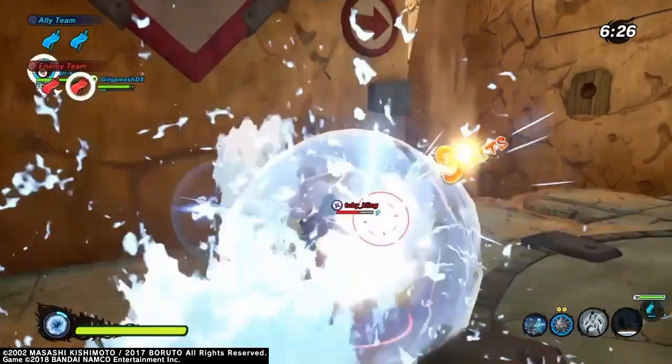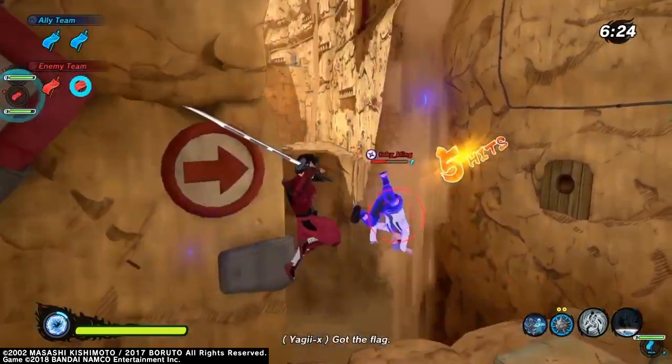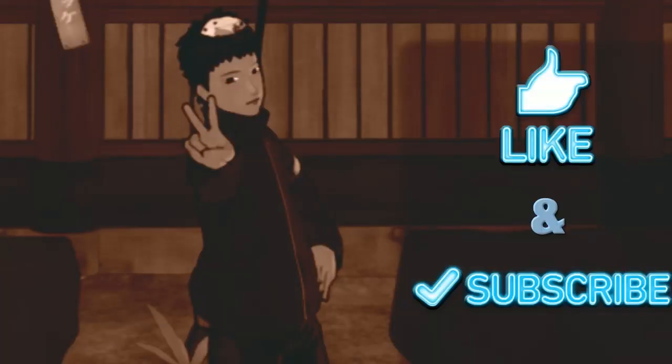Let me know how you guys feel about the Kagemasa sword down below in the comments, but like always, have a wonderful day, and you guys stay safe.